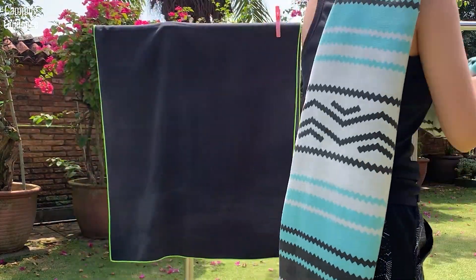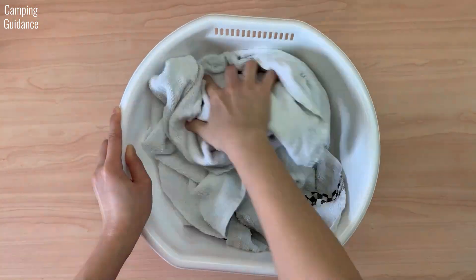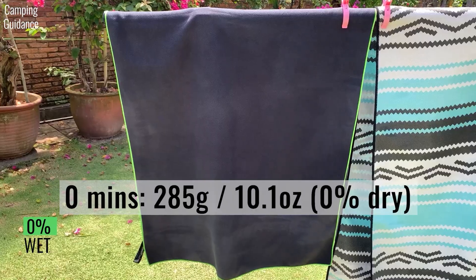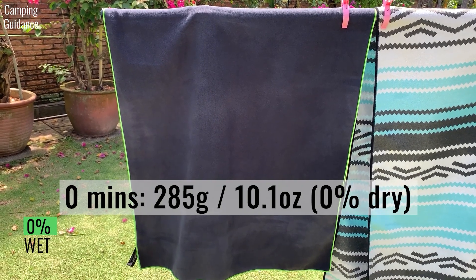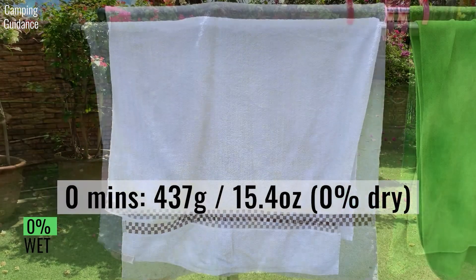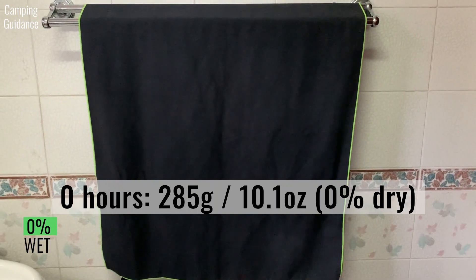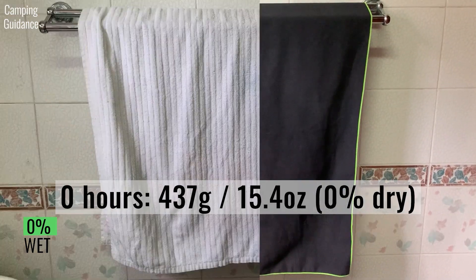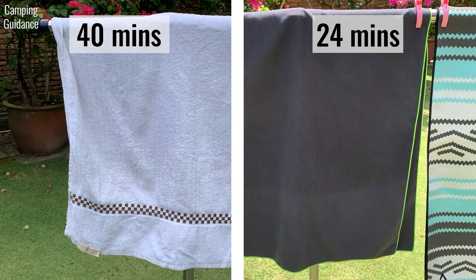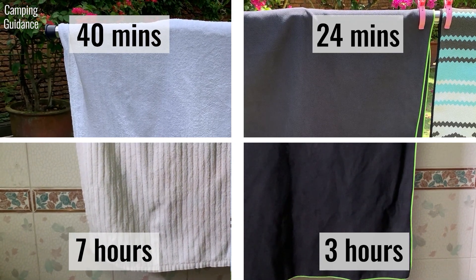For this next drying test, I measured 100 ml or 3.4 fluid ounces of water for the PacTowel Personal and also for the cotton towel and left both to dry outdoors, ensuring both towels absorbed the same amount of water. The PacTowel Personal started off at 285 grams or 10.1 ounces and dried completely in about 24 minutes, while the cotton towel took about 40 minutes. When left indoors, the PacTowel Personal took 3 hours to dry completely, while the cotton towel took about 7 hours. This shows that the PacTowel Personal dries much more quickly than the cotton towel.